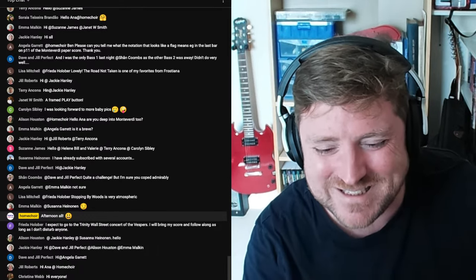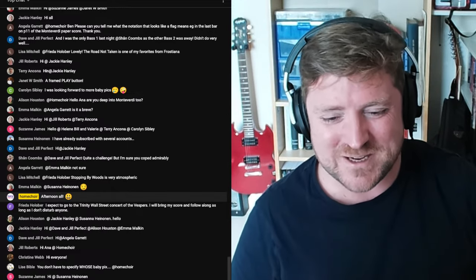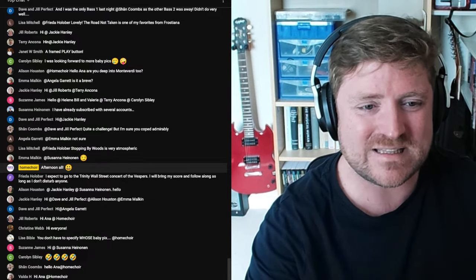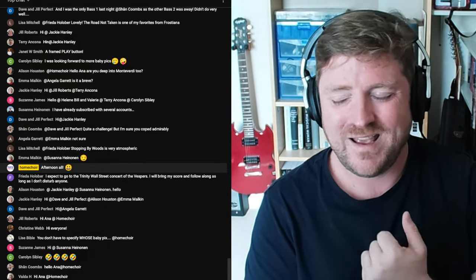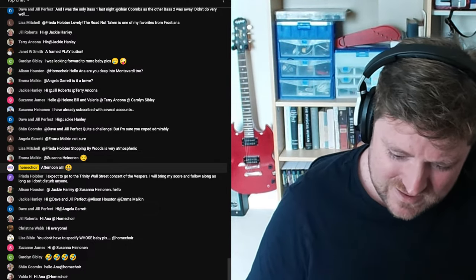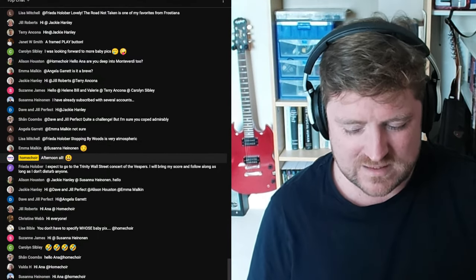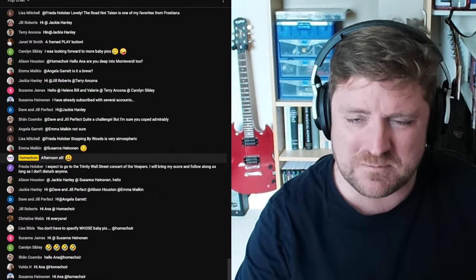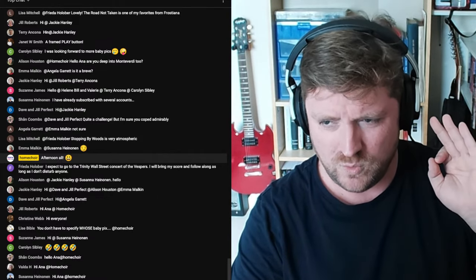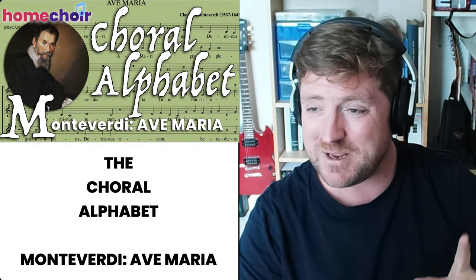I'm going to draw a veil over this conversation and start our broadcast. Thank you for being here today. This is the halfway point of the Choral Alphabet, and I'm very excited to teach you this gorgeous piece of Monteverdi. So let's sing in the nice key of B flat — let's have Home Choir and start our broadcast.